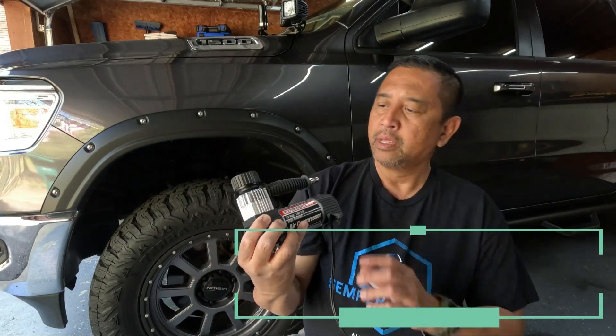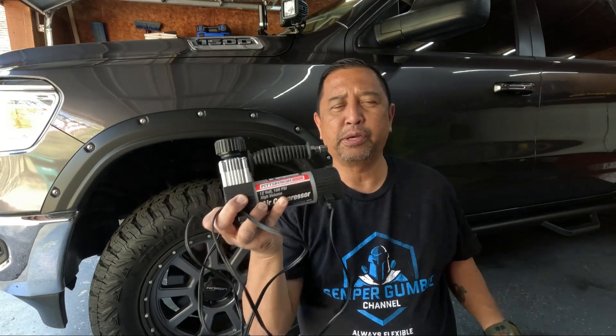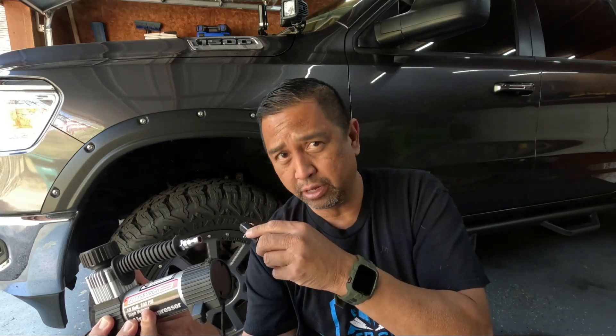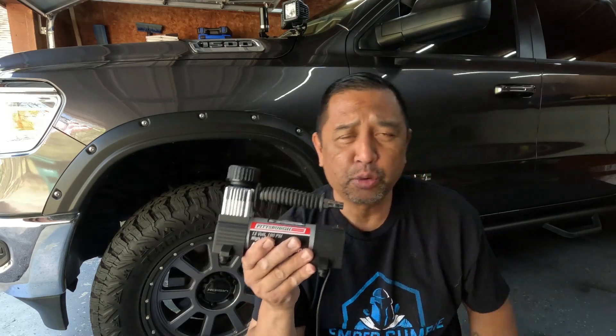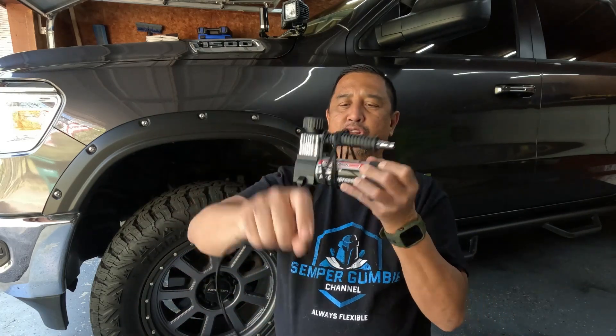This one right here is a 100 PSI air compressor from Harbor Freight. I pumped up a couple tires with it, especially on my other vehicle when my tire was running low. The only drawback is you have to have a 12-volt power source. If you don't have one, you can use a lithium-ion power generator like a Jackery or Blue Eddy. The other drawback is if your cigarette lighter is in the front and your rear tire is the one that needed air, like on my Ram, there's no way this cord will reach back there. I'm a big advocate of redundancy, so I carry this in my truck along with the next item I'm going to show you.